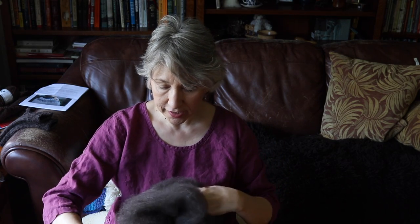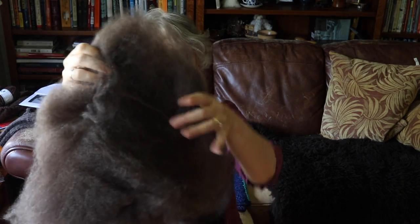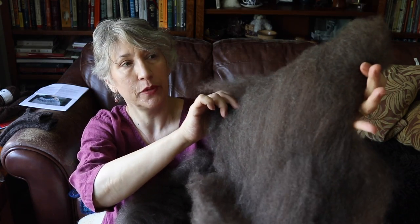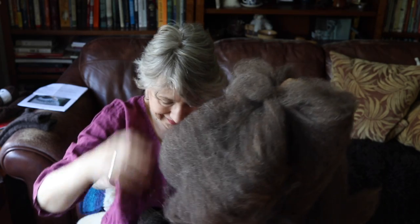I spun it from drum carded bats. I took my locks and fed them into the drum carder all in one direction, running it through about two times. It's a very beautiful, open fleece — very easy to process and very easy to spin. Here's one of my bats; it's been sitting around a little bit. I tend to get sidetracked with new projects all the time. But you can see how beautiful this is — it's a beautiful, rich chocolate brown color. I've got a couple of bats still that I need to spin.